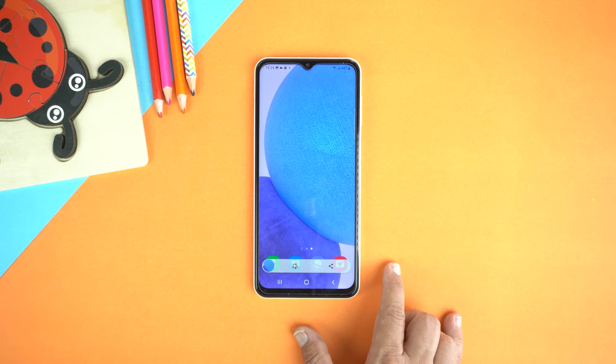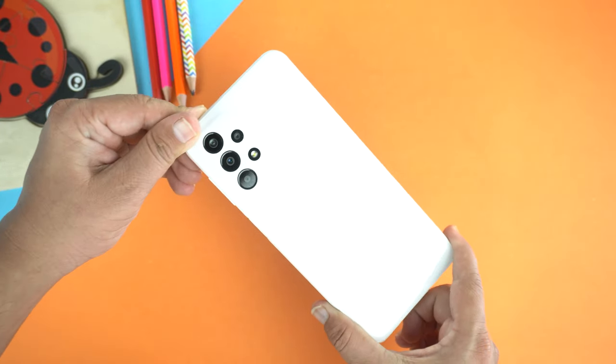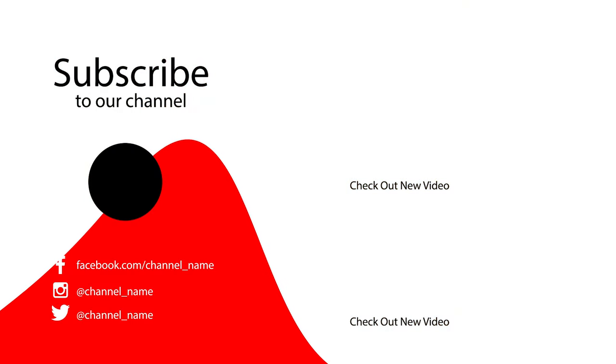So, these were the three methods of taking a screenshot on your Samsung Galaxy A23 5G and the Galaxy A23. If you found this video helpful, please hit the like button and subscribe to my channel. See you in the next video. Take care. Signing off.